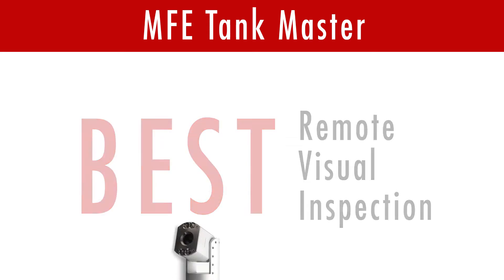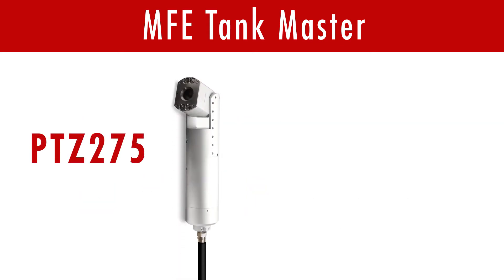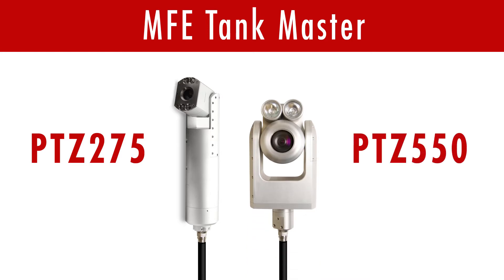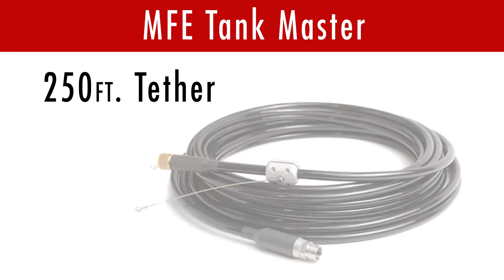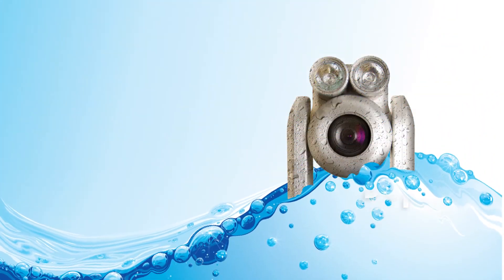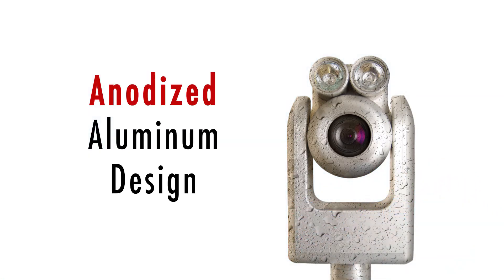The Tankmaster is available in two models: the PTZ275 and the PTZ550. Both models can travel up to 250 feet on a flexible tether and submerge to depths of 100 feet, thanks to the waterproof anodized aluminum design.